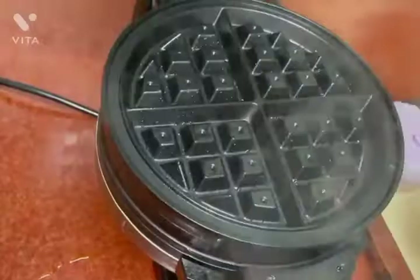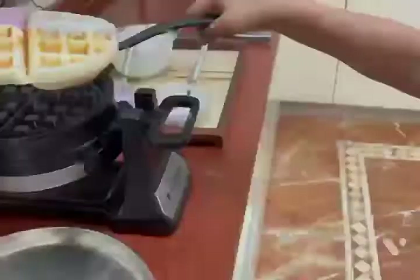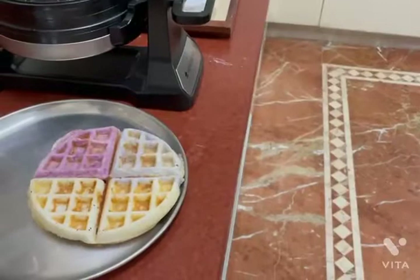After it's done, carefully take them out. Now, healthy, savoury, vegan dosa waffles are ready. Serve with coconut chutney.